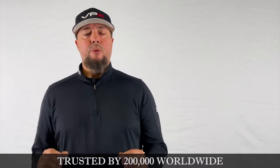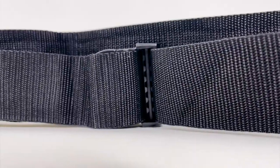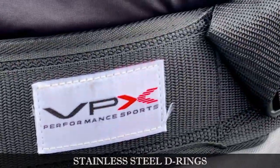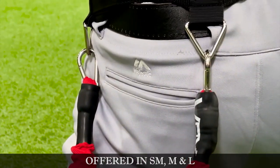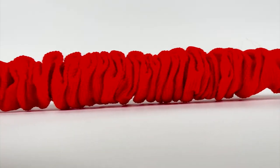The simplicity of the VPX training harness and how simple and easy it is to put on have made it the most versatile, easy-to-use training product on the market today. The waist belt is offered in three size choices: small, medium, and large, and is made of ballistic nylon for increased durability. There are two stainless steel D-rings on different parts of the belt to hook the bungee cords into. The bungees are the heart and soul of the VPX training harness, offered in small, medium, and large sizing options, and are constructed specifically for athletic use.